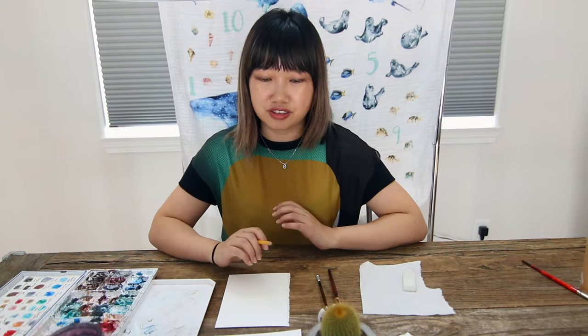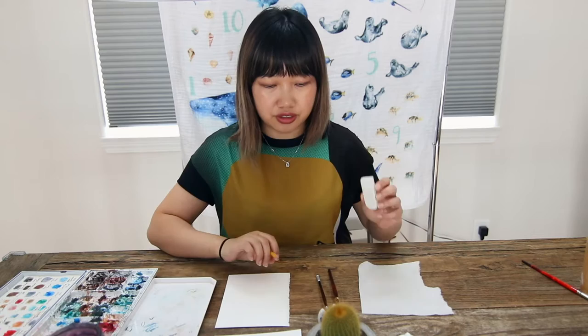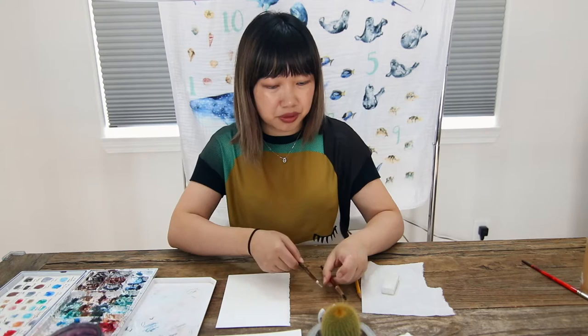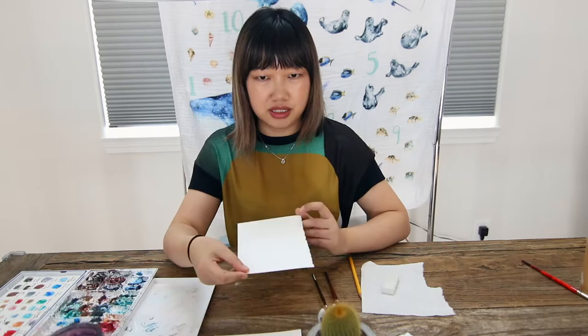Before I start the sketch, I'll just quickly go over my materials. I have my paint palette, my paint mixer palette, a pencil for the sketch, and an eraser. For this painting, which is just a small 5x7, I'm going to use a size 8 round brush and a size 2. I have both Escoda and Princeton — I don't really have loyalty towards one particular brush brand, but I do believe that the quality of brush matters somewhat. And I'm using a cold press watercolor paper by Fabriano.